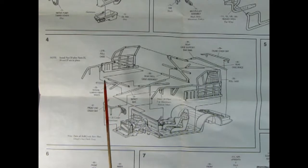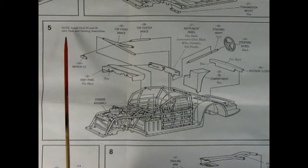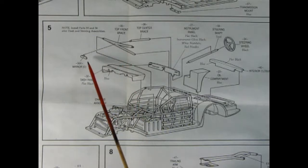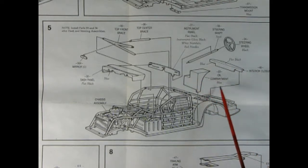Look at all the pieces you get in panel four. There's our roll cage with left and right hand sides — look at all the braces. You even get a trunk crash bar and a front end crash bar which goes right in front of the radiator. In panel five there's a note to install parts 34 and 36 after the dash and steering assemblies. There's a top center brace and a top front brace, a chrome mirror, our dashboard panel, the instrument panel, steering shaft and steering wheel, interior closure, and oil compartment. This is going to look really cool once it all comes together.